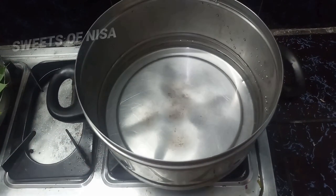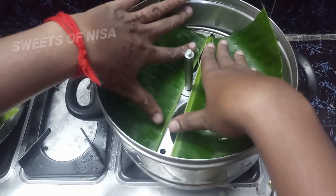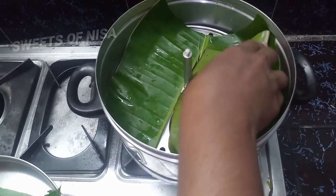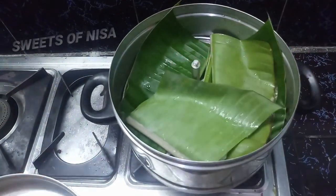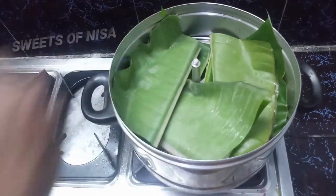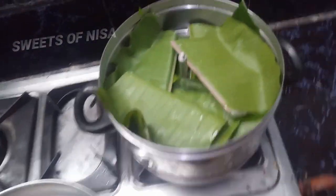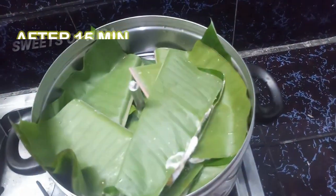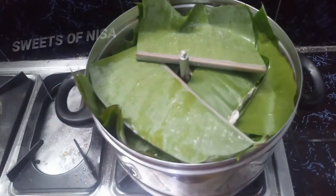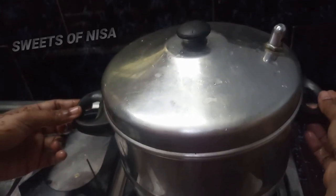Put the seeds in the middle of the pot. Put the chicken in the pot. We will mix it in 15 minutes. We will use the chicken as well.